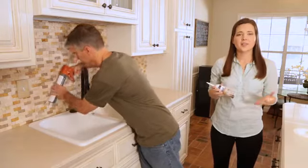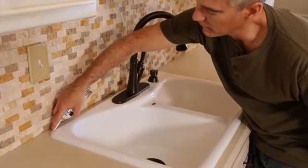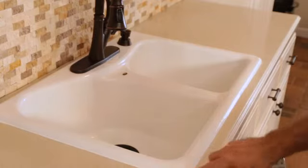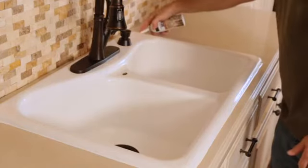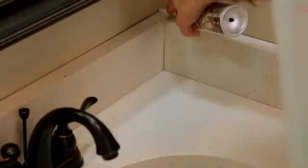A caulk gun and cartridge can be cumbersome when you're working in tight spaces. What makes Simple Seal so easy is that you don't need a caulk gun to apply it. The unique aerosol design dispenses an even bead of caulk with a gentle press of the fingertip. The compact design of the can fits easily in the palm of your hand, letting you navigate those tight spaces and corners.